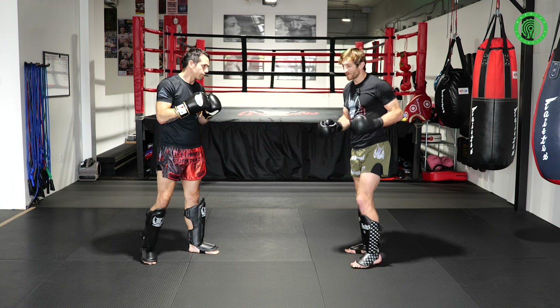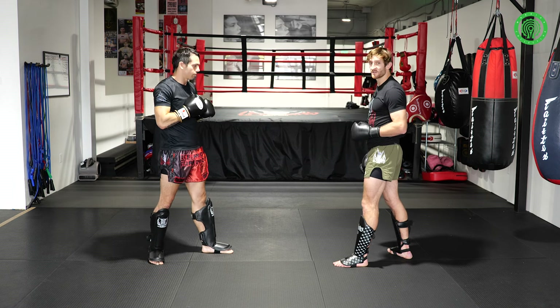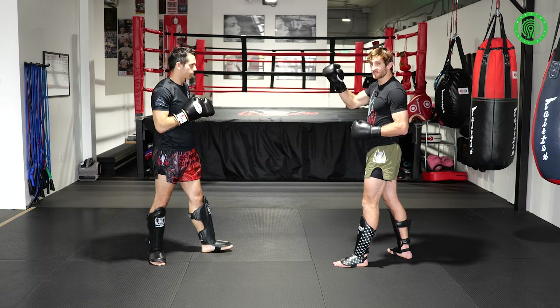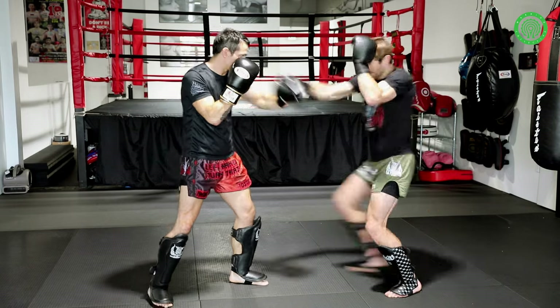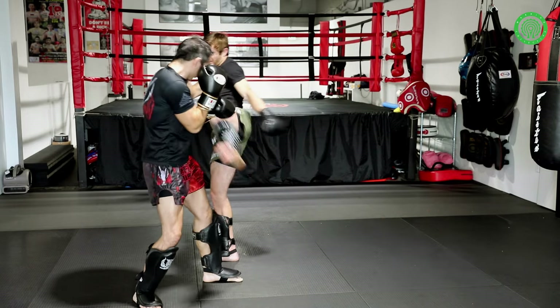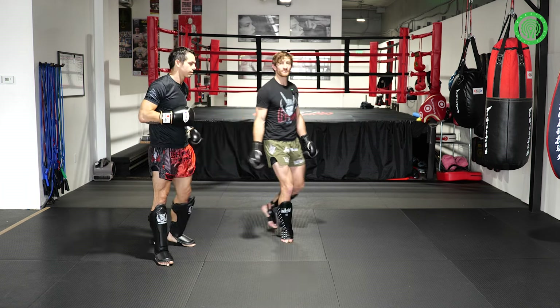The key points on this one: when you're changing stance like this, it needs to be really quick. This tap — as soon as I've tapped, the jab needs to come in real fast. Tap, tap, as it comes across — kick, move off, move off. And then we've got this new angle to attack from there.